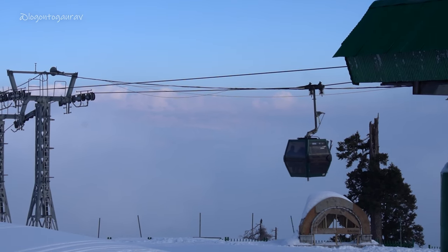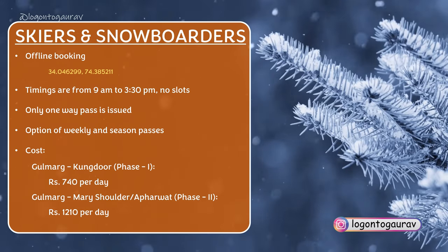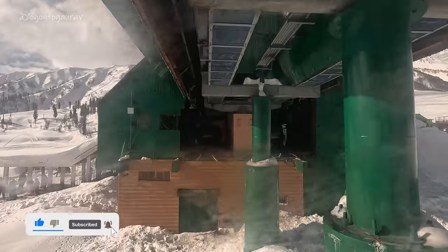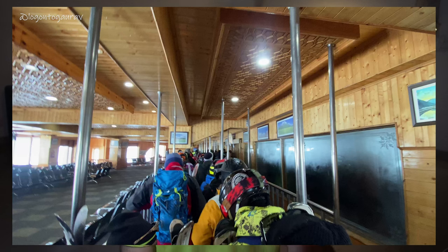By the way, Gulmarg Gondola operates every day — there is no public holiday for Gulmarg Gondola, so you can plan your trip whenever. If we talk about cost, Gulmarg Gondola Phase One day pass is 740 rupees, and the Mary Shoulder or Phase Two day pass is 1,210 rupees. This is quite an advantage. If you are a skier or snowboarder, it is advisable to go early in the morning — the gondola starts around 9 AM. If you reach by 9 AM you will avoid the rush, but if you go at 10 or 11 AM there will be a lot of crowd.